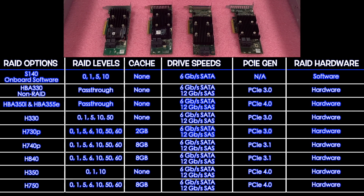Now that we've gone through all the options — and as I said, there are many — the main options currently on our website are the HBA 330, the H330, the H730P, and the H740P, which are what we have laid out here. But if you wanted something that's not listed, you can contact our sales team and we can customize whatever you need.